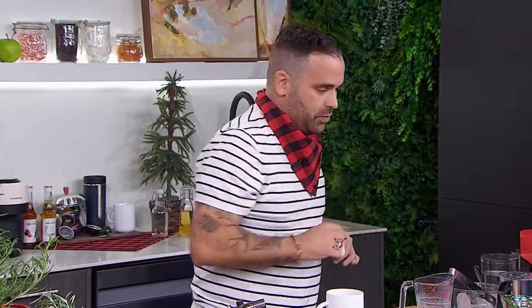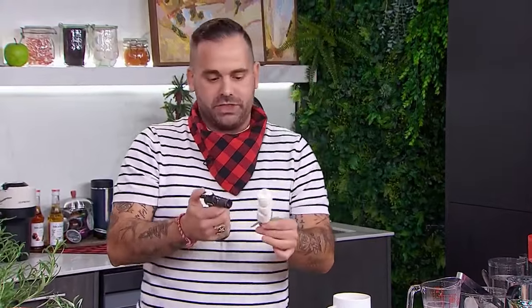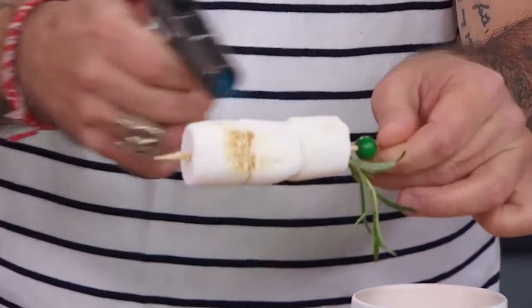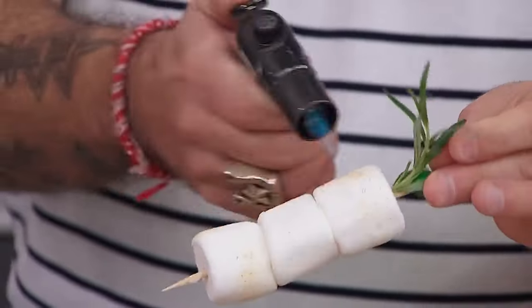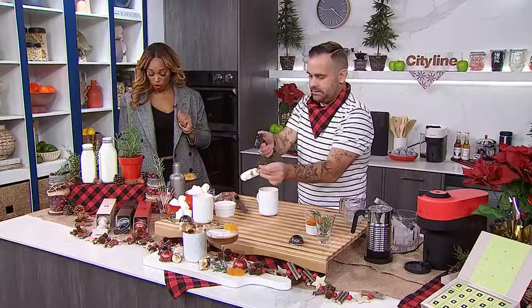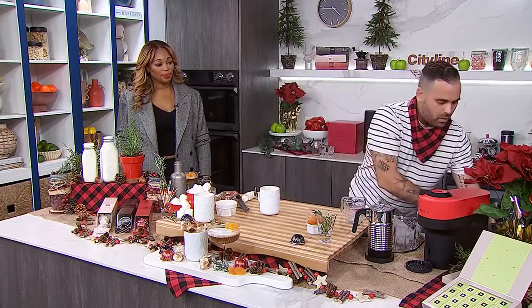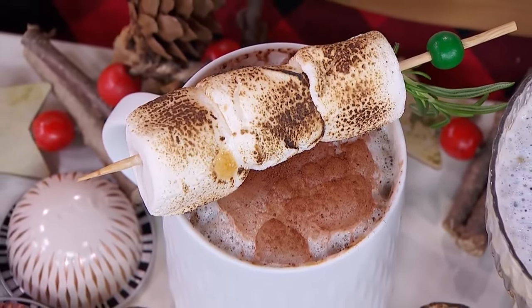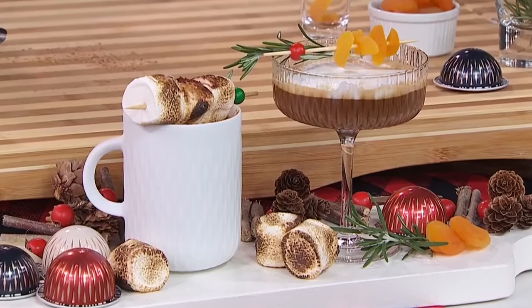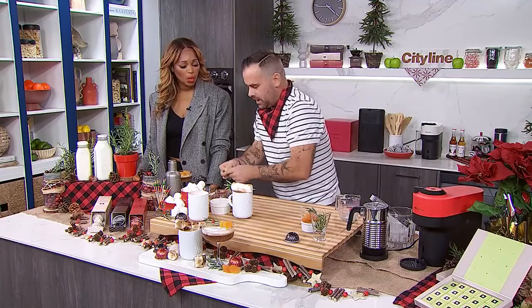This is where the fun stuff happens. Let's have fun with garnishes — fir or rosemary. We're just getting a great little brulee, toasting the rosemary with a blowtorch. Number two is the Merry Marshmallow Latte. We top it with more delicious cold foam, and then hit it with a little grated Nespresso chocolate — real chocolate makes all the difference.